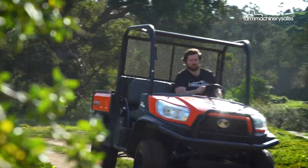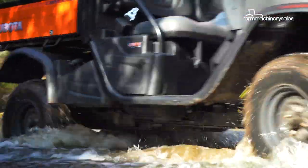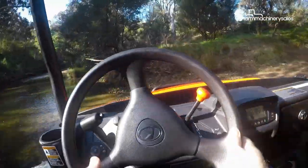The X900 also features independent dual A-arm suspension on the front and an independent coil-over shock on the rear. The four-wheel drive system has a limited-slip diff on the front and a foot-operated diff lock on the rear.